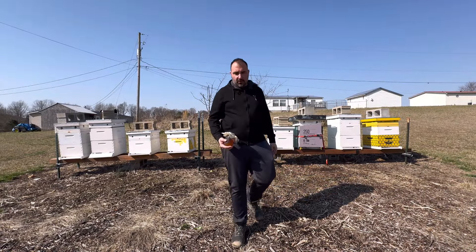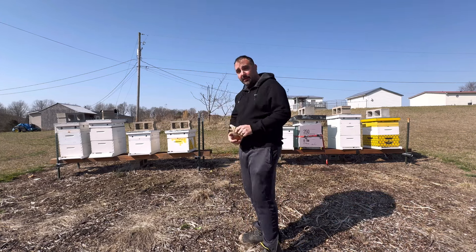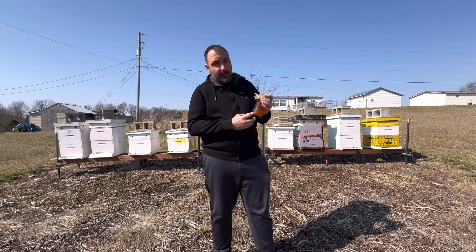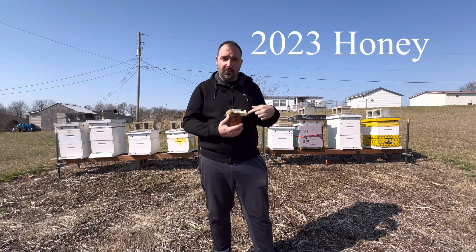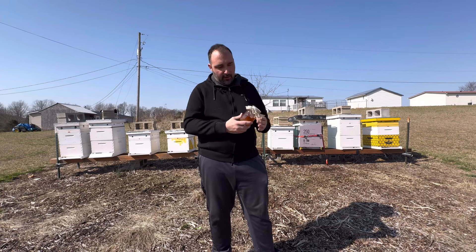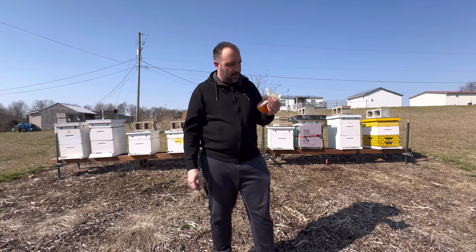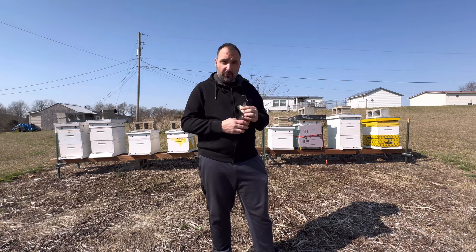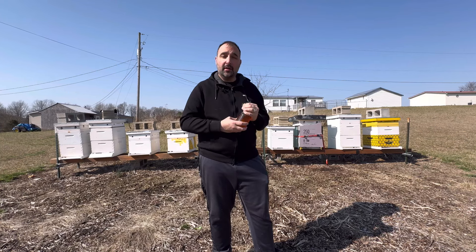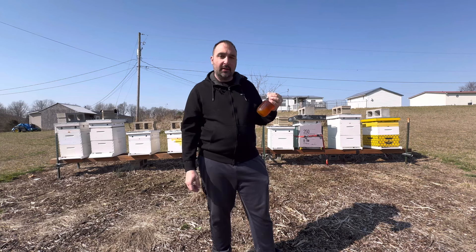All right guys, today we're doing a video on something I really messed up. All eight of these hives behind me are dead, and the reason is because of this honey. This is the honey I collected last year — some from out on the farm and some from right here. I had about five 12-pack cases of pint jars that went bad. I tested the moisture content and it was right on the money, but for some reason about five cases went cloudy and started smelling like wet socks.